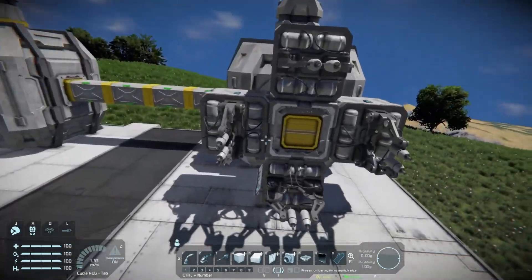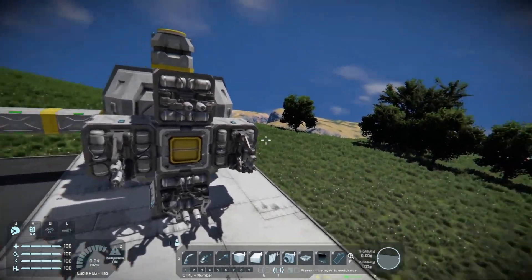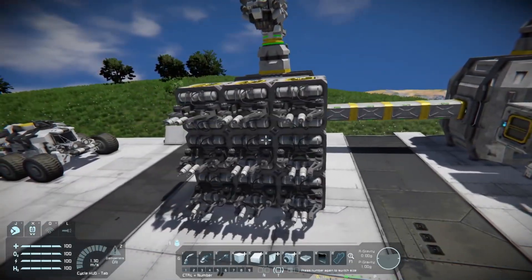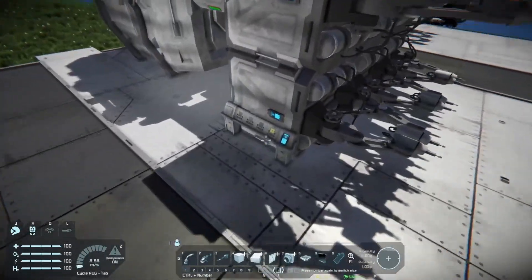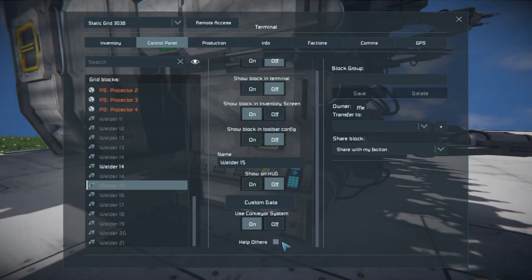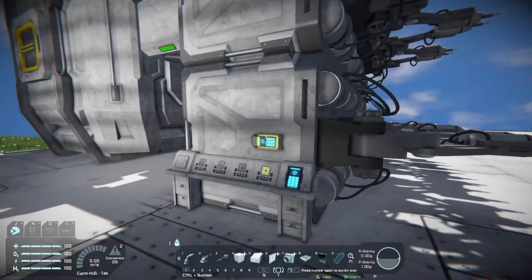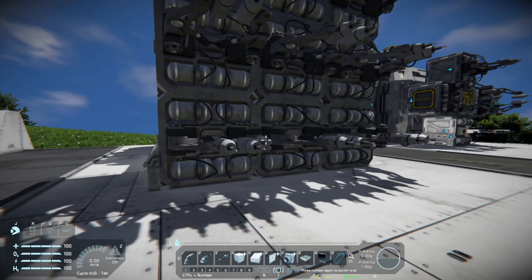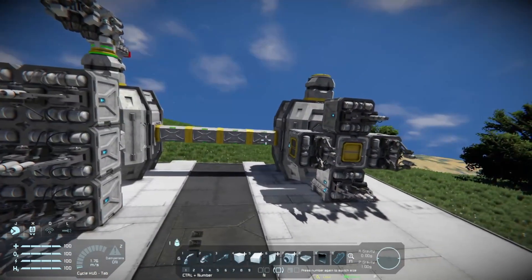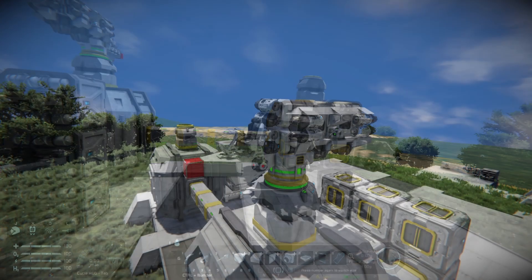You can make a solid wall of welders, or you can checkerboard them. The welding areas do actually overlap, so you don't need more welders than that — but more welders will print faster. Go into your welders and there's a setting called Help Others; scroll to the bottom, select all your welders, and tell them to help others. That lets two welders weld the same block at the same time, making the process go more smoothly.